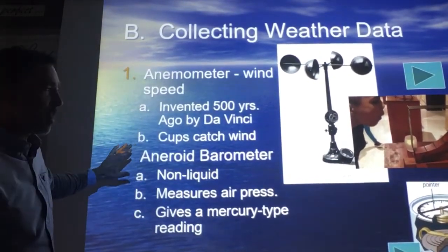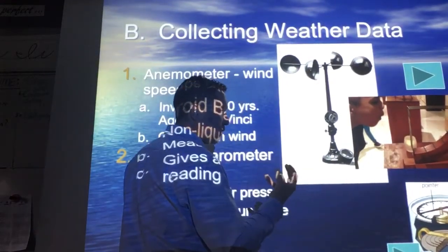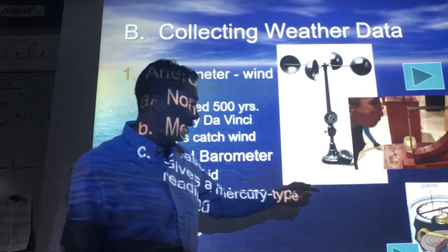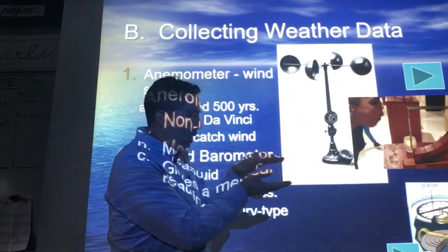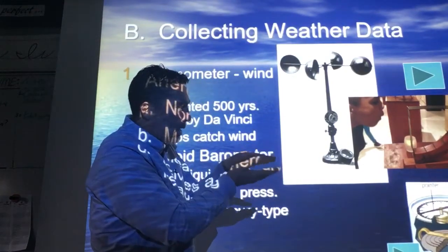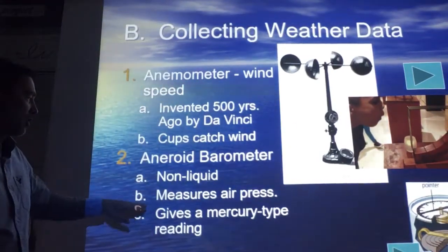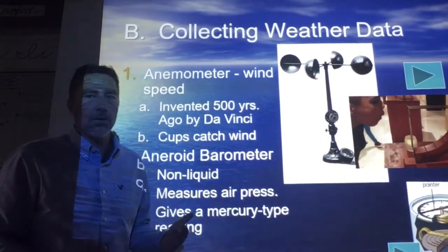Then you have the barometer without mercury or some sort of liquid — it's called an aneroid barometer, used pretty extensively today. It deals with just a little bit of air pressure; it can push down on that metal and cause the dial to go further one way or the other. It's a non-liquid that measures air pressure and gives a mercury-type reading without the use of mercury.